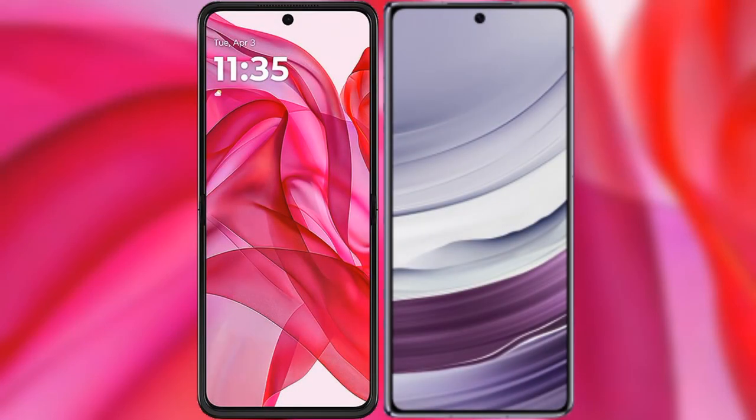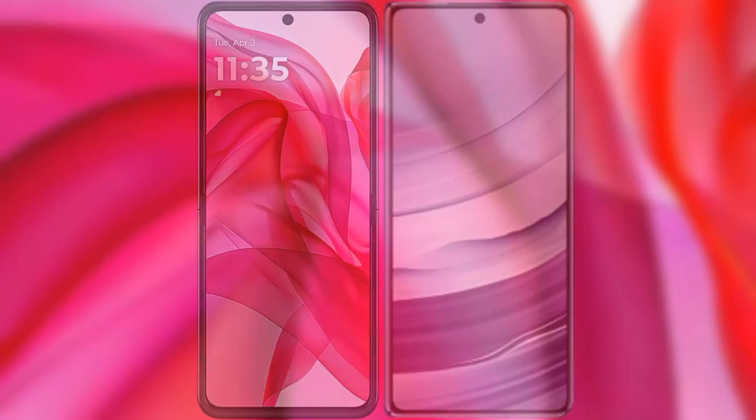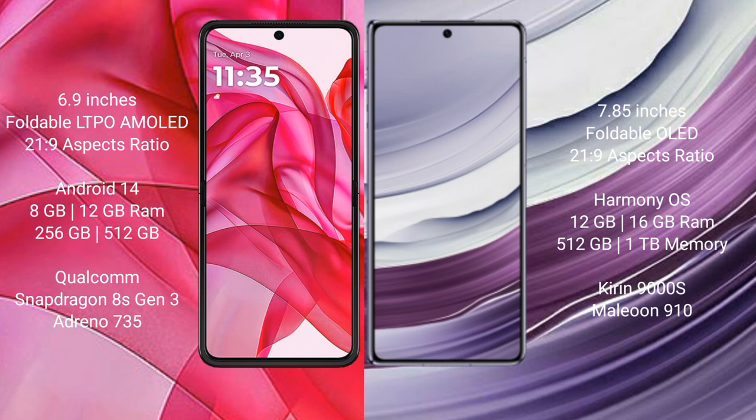I will compare the new Motorola RAZR 50 Ultra with Huawei Mate X5. Motorola RAZR 50 Ultra comes with a 6.9-inch foldable LTPO AMOLED display with an aspect ratio of 21:9. Huawei Mate X5 features a 6.85-inch foldable OLED display also with a 21:9 aspect ratio.